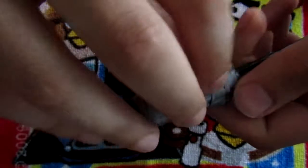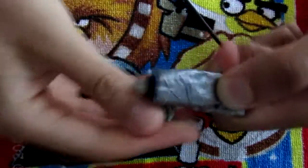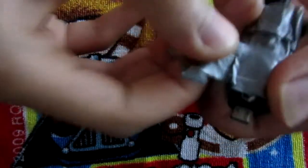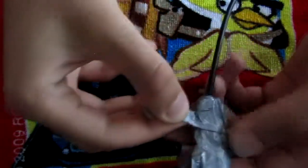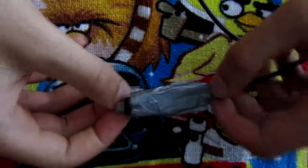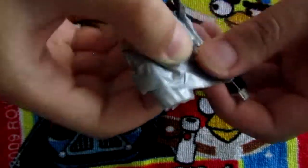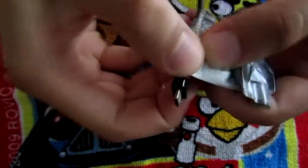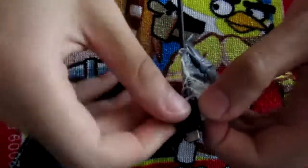I'm going to start by removing this old duct tape here and see what's under it. It's quite well stuck here. After removing most of this, I almost finished removing all of the duct tape. I hope it's nothing too bad and that I can fix it, or maybe just make it look nicer than with all of this duct tape.